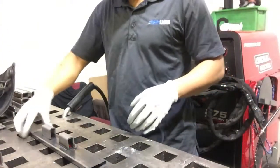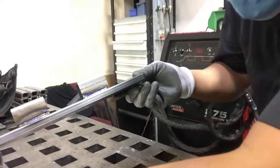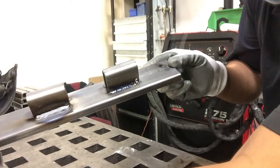Let's go. So guys, the MIG machine is like that — see? The welding is thicker because of the wire.